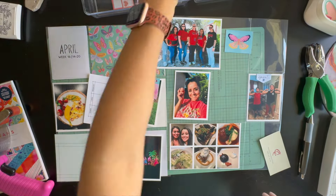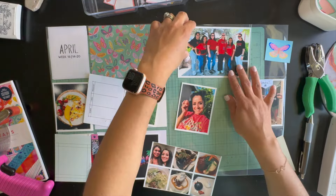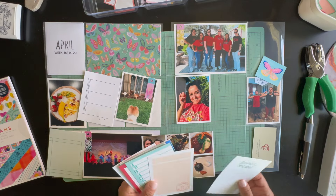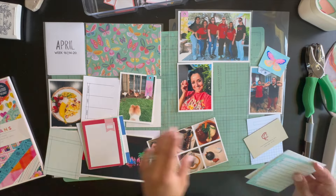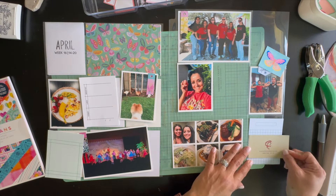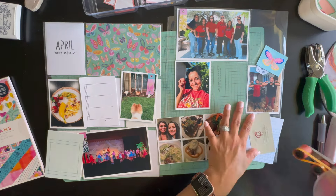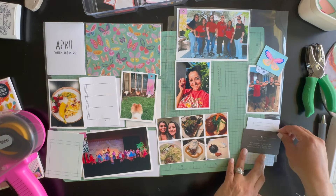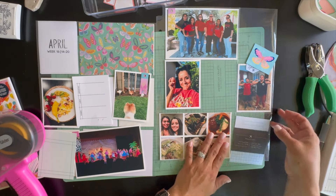Let me take you through my week. Starting with the left-hand side, middle row — the three by four picture on the left is a picture of my breakfast. I love this card, which has breakfast, lunch, and dinner sections, so I documented what I ate that Sunday. That was pretty cool.